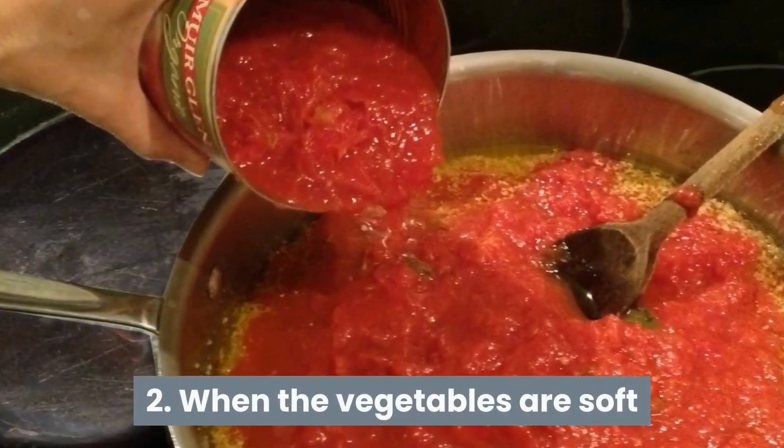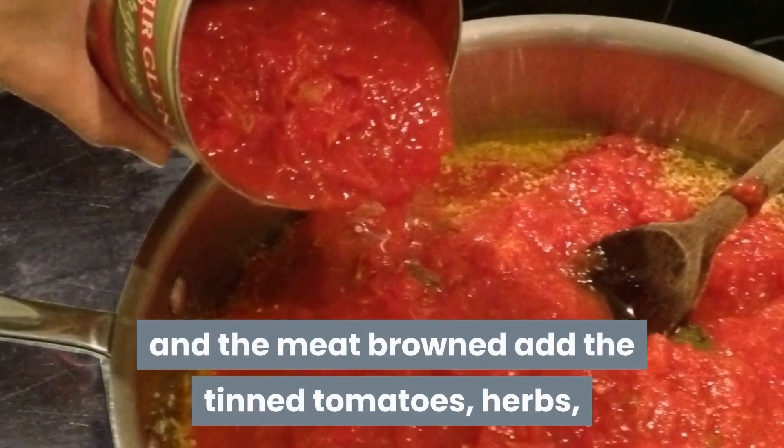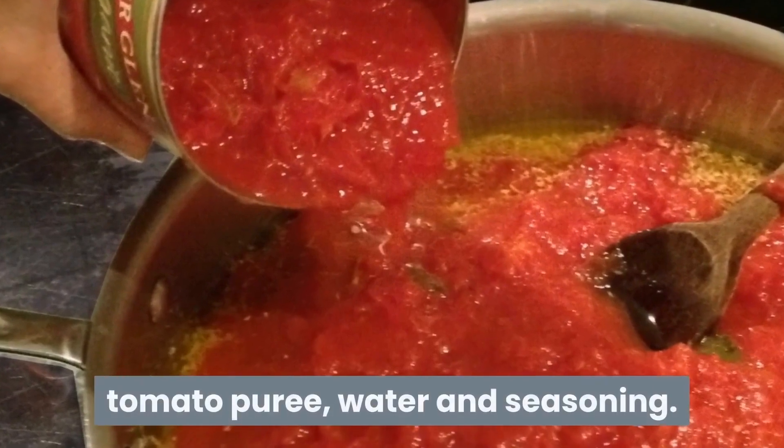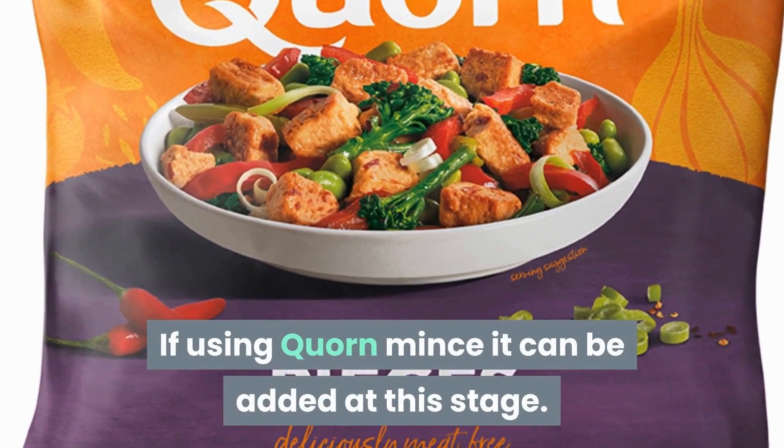Step 2. When the vegetables are soft and the meat browned, add the tinned tomatoes, herbs, tomato puree, water and seasoning. If using corn mince, it can be added at this stage.